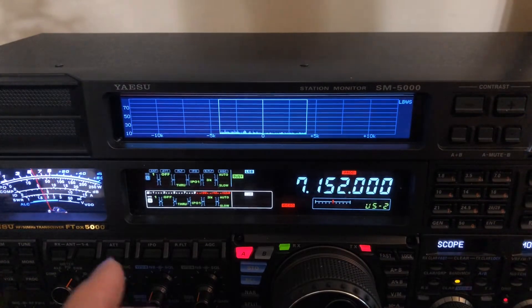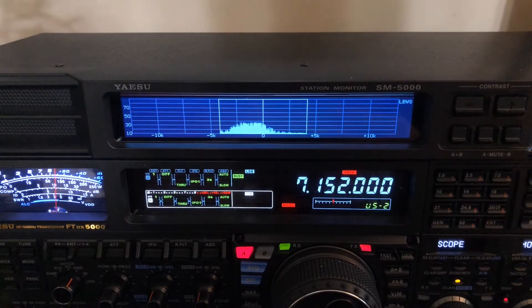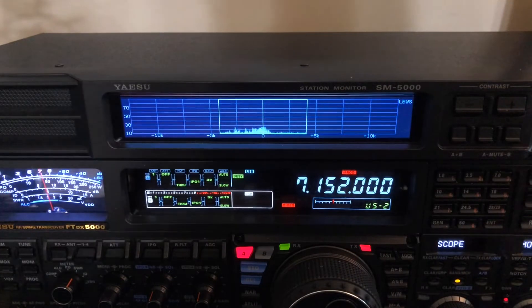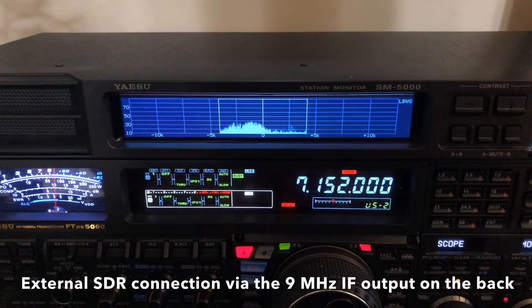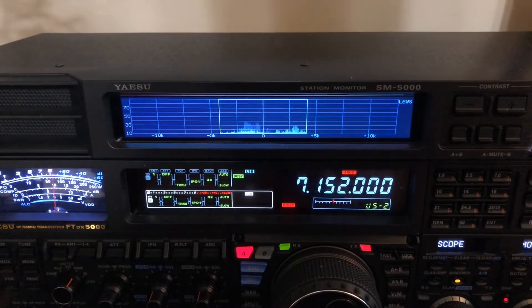That's what I wanted you to see — for those of you who have the SM5000, you can take advantage of LBWS mode. If you ever want to analyze somebody you think is wide or splattering, this is the way to do it with a Yaesu FTDX5000MP. You do need the optional SM5000 connected, though the 5000 also lends itself to having an external SDR connected if you want.